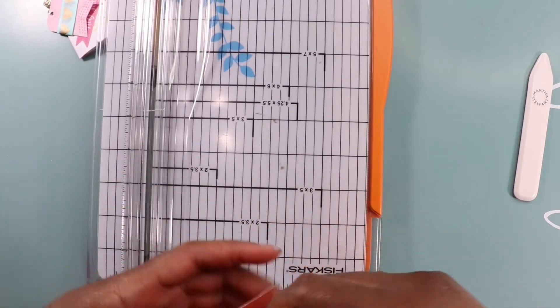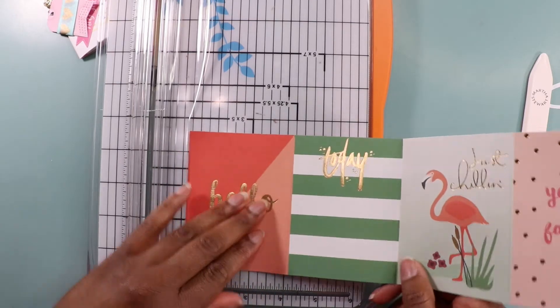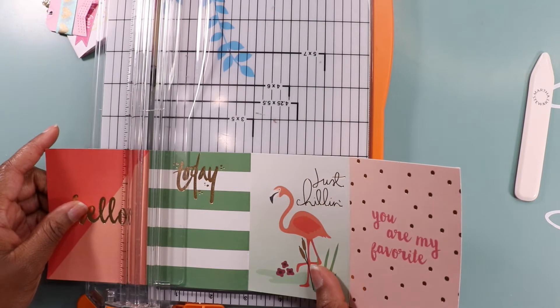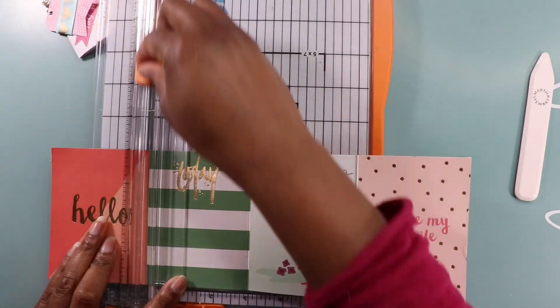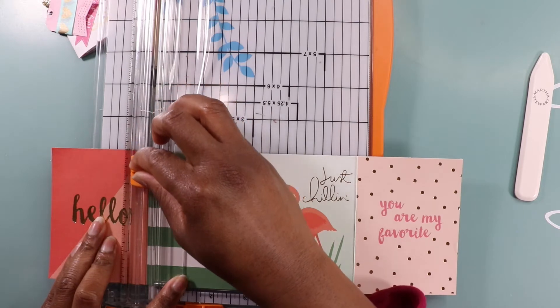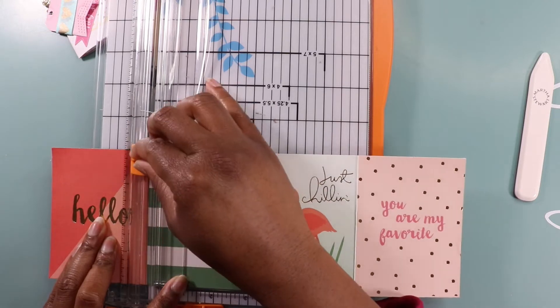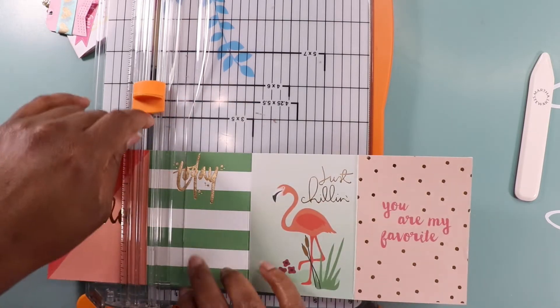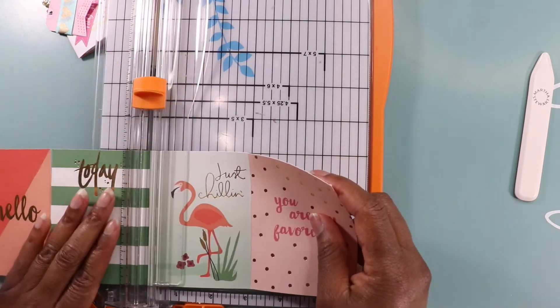Hint hint hint — can you guys guess what it is? I will be attaching this to something, and all I'm doing is going in on that fold line that we scored and just going down until I get to that white line right here. Then I'm going to do the exact same thing on this side.